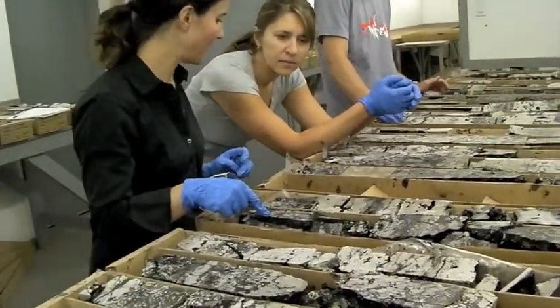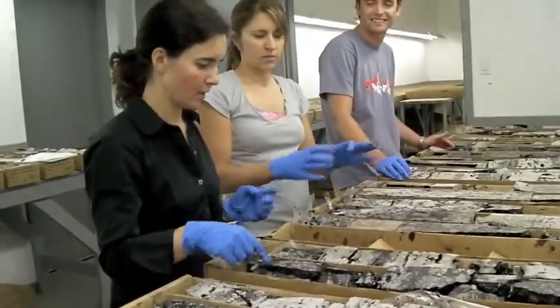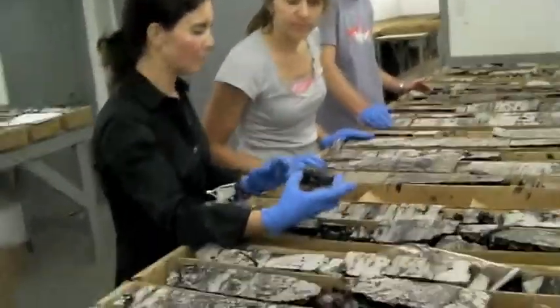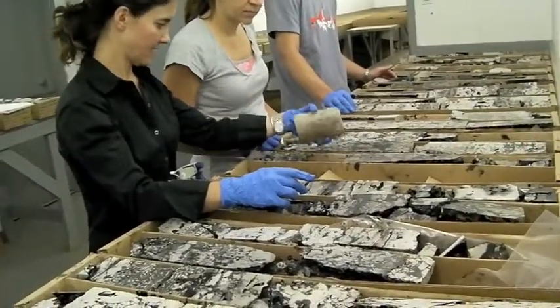But of course, when Richard and I went through the core, he said, 'Jen, I can't get you that. It's just not enough of a cohesive piece. You can't get it into the core sleeve entirely.' So what we get out, fascinating as it is, is this.